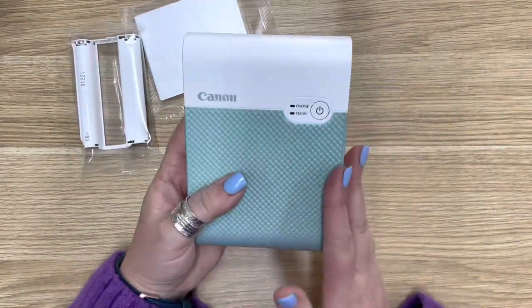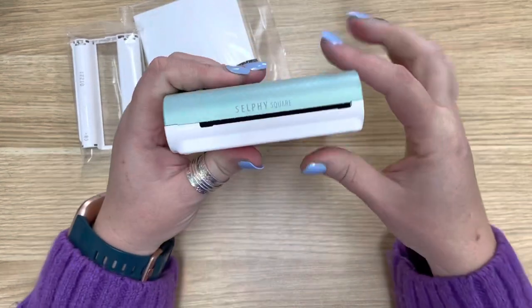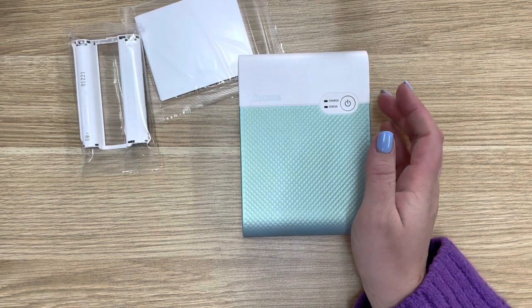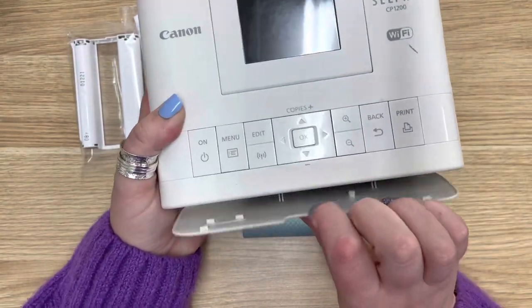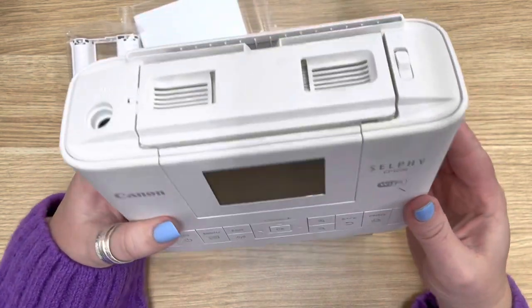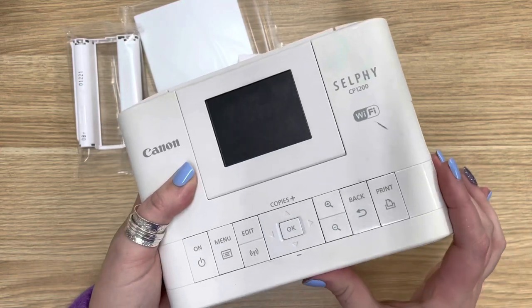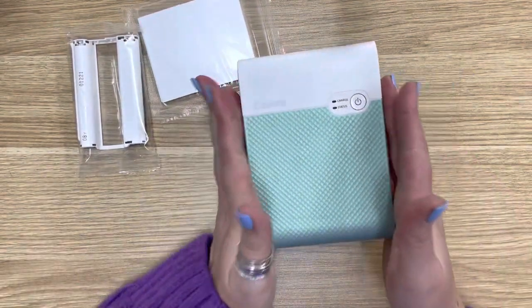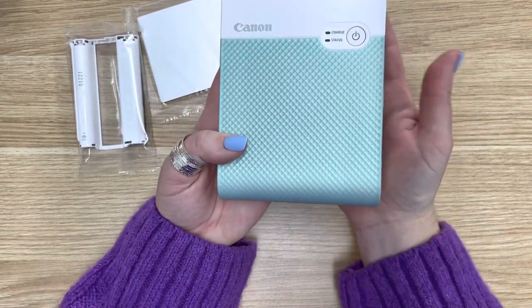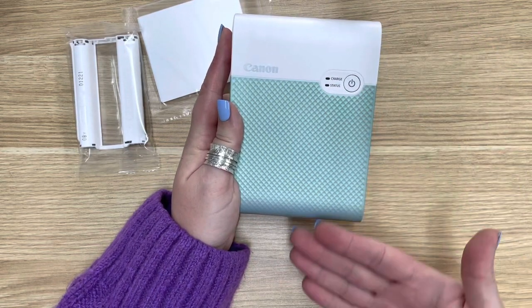On the Selfie Square you've got the side where the prints come out. Unlike the larger one, which feeds it out both sides — it opens up and the cassette goes in there and feeds back and forth — you have to be careful that your desk is clear. This one doesn't do that; these just feed straight out the front. It sucks it back in and pushes it back out, and it does that four times because it goes through the three colors and then does a fourth clear protective overlay.